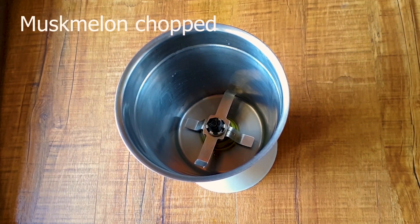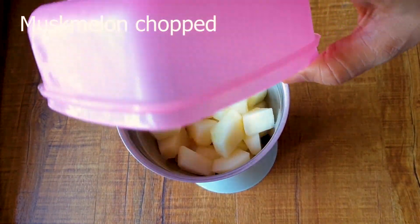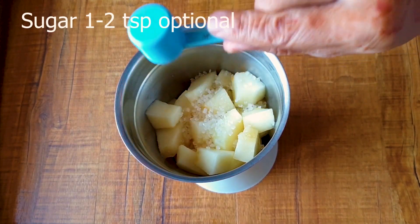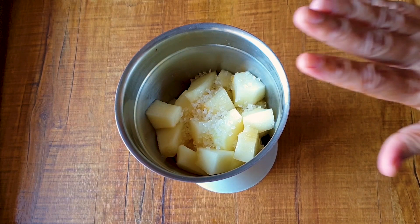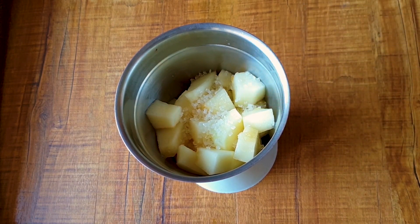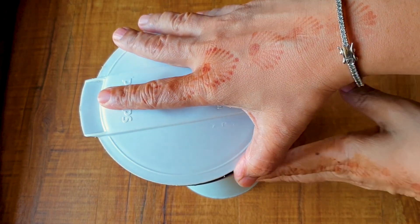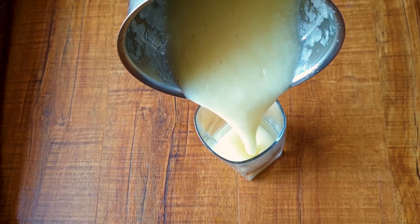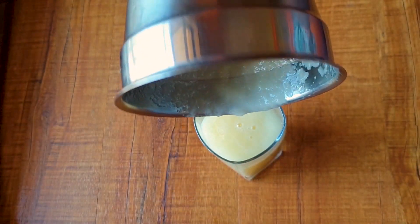I've taken a mixer jar and added chopped musk melon — seeds and skin removed. I'm adding a little bit of sugar because my musk melon is not very sweet. It all depends on your taste; you can skip the sugar since musk melons are quite sweet. I've churned it in the mixer jar and my musk melon puree is ready.